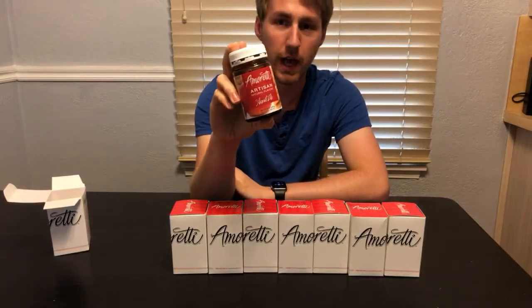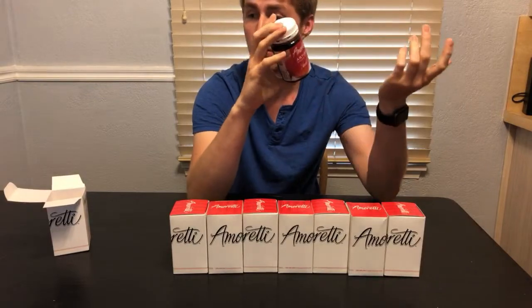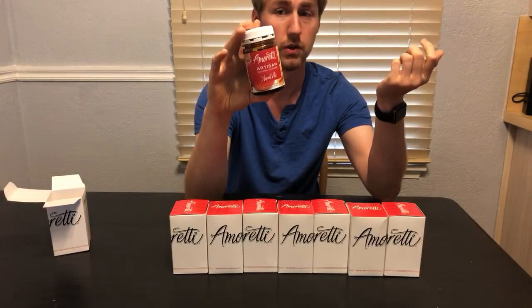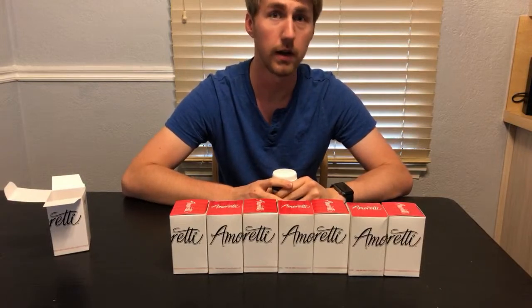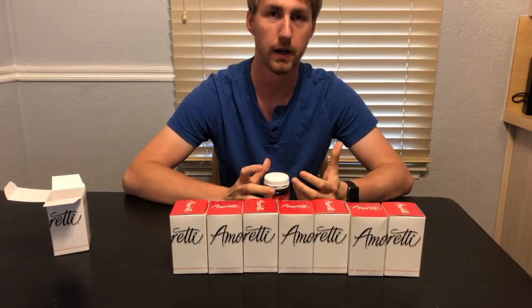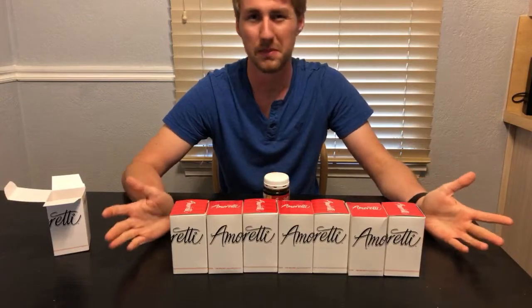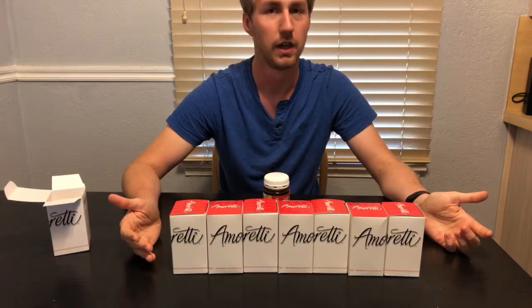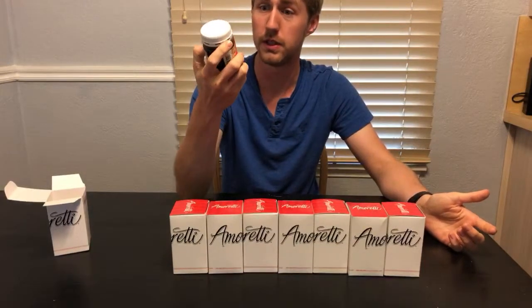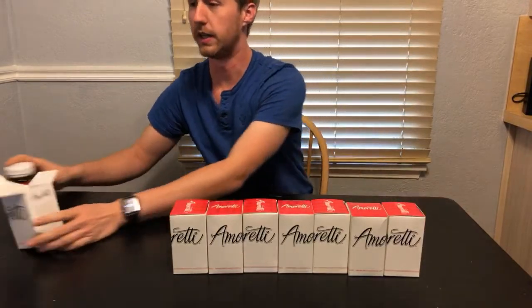This is the Amoretti apple pie flavoring. These are all mainly made for brewing. I've been trying to make an apple pie mead for a while — I went and bought some apple pie canned filling and threw that into a mead. It kind of tastes like apple pie, but I think this flavoring would be cool to see what kind of flavors I can get out of it.